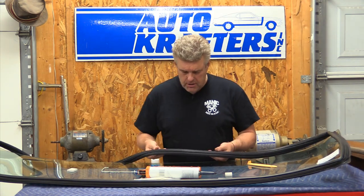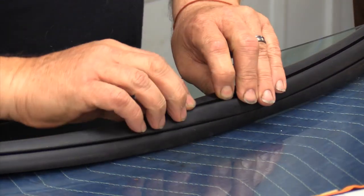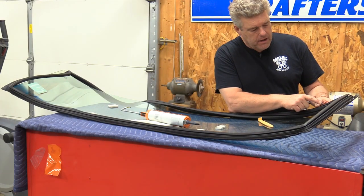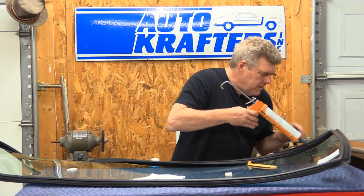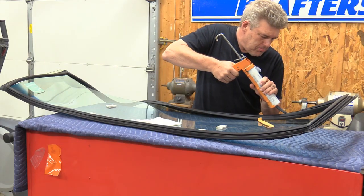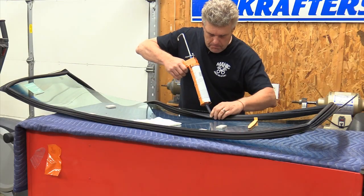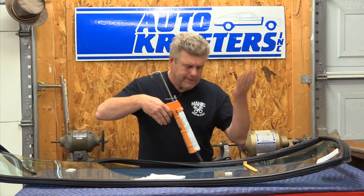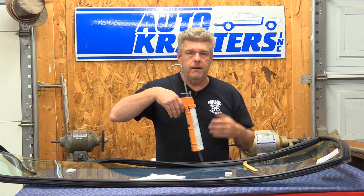Now what I'm going to do is finish up the bedding and glazing compound on the inside edge of the weatherstrip. This edge right in here is where your window trim runs, and this right here is where the glass sits. I've already got a little bit of the bedding and glazing compound on this end, and what I'm going to do is put a whole perimeter all the way around. I've already done most of the rest of this — I'm just going to finish it up and show you how we do this. Run it all the way around the windshield. Make sure your corners are good, make sure you've got plenty in there, and it should be good to go.